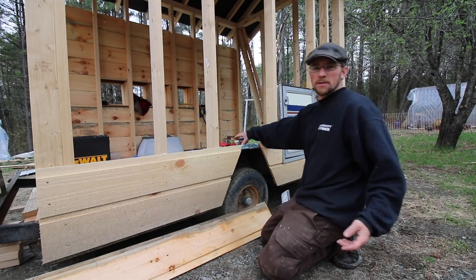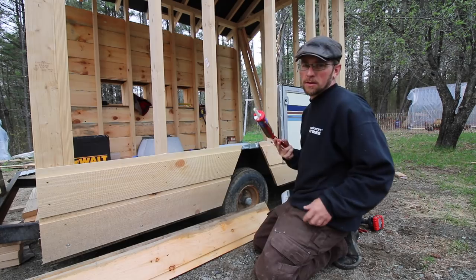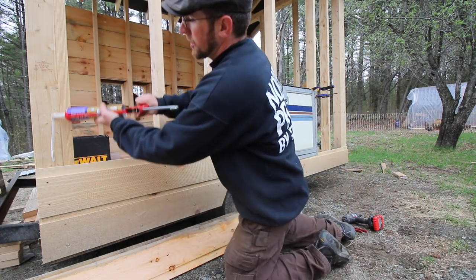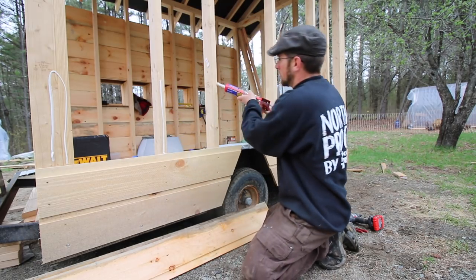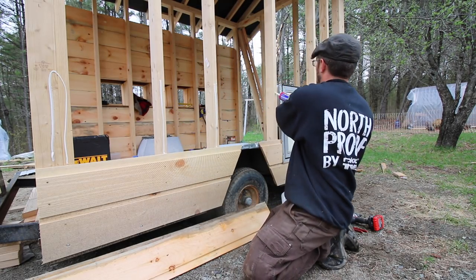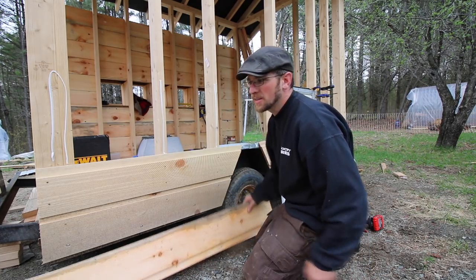The camper door's in there for a template right now. We're going to be modifying it to make it look more period correct with the chicken coop. We're not going to leave it the way it is.